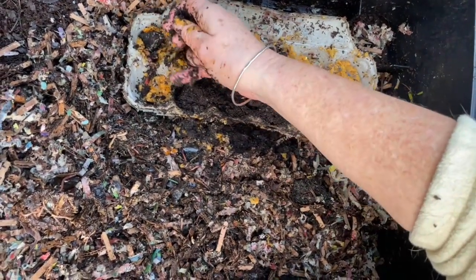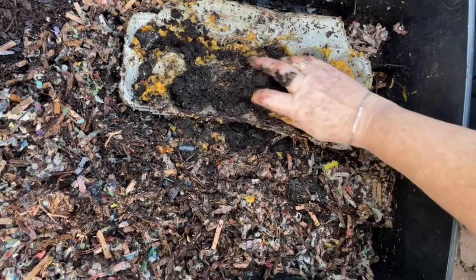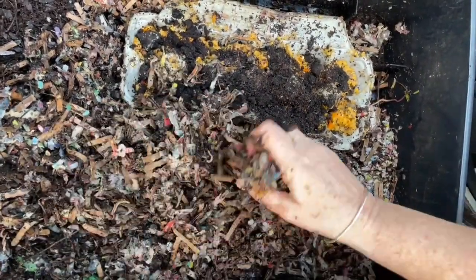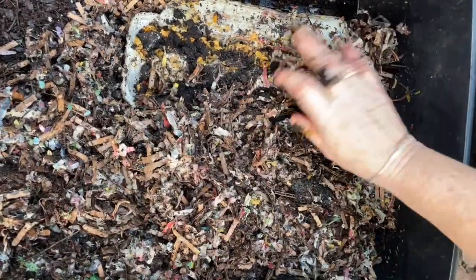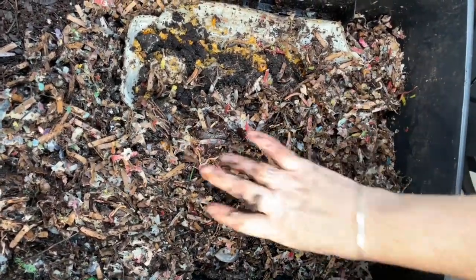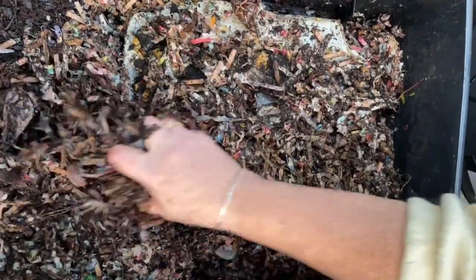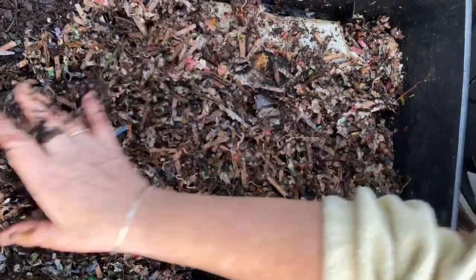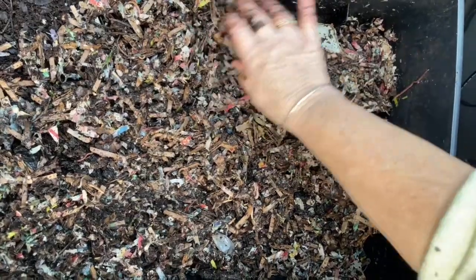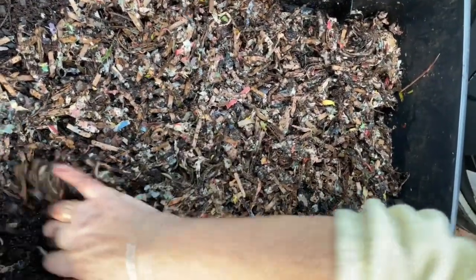There are a lot of worms in this level. I'm just breaking up the coffee lumps and then pulling over the bedding so what came out goes back in. This level will stay as the third level on my worm cafe because it is furthest away from being harvested. You can see they're active with worms, and they are going to love that pumpkin when they find it.